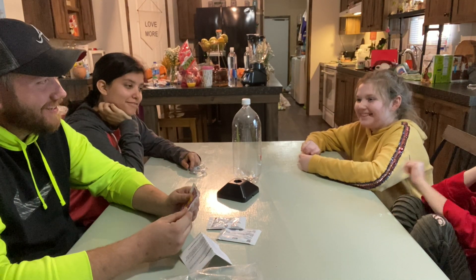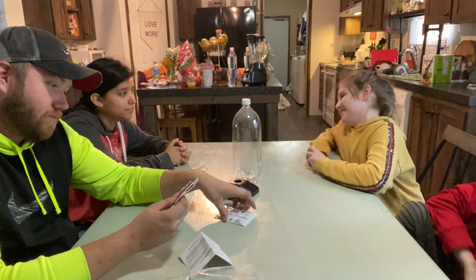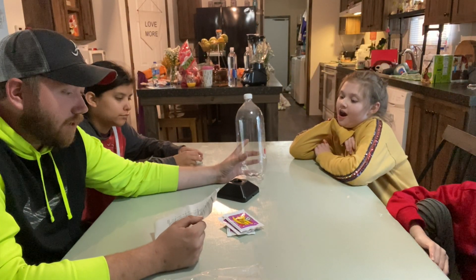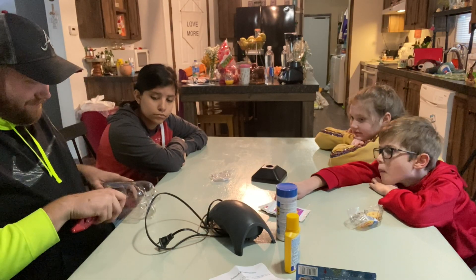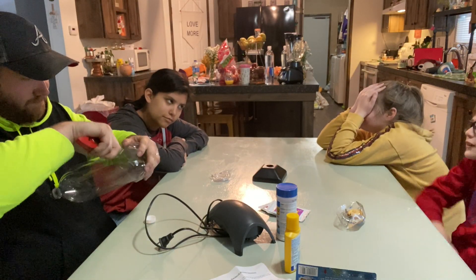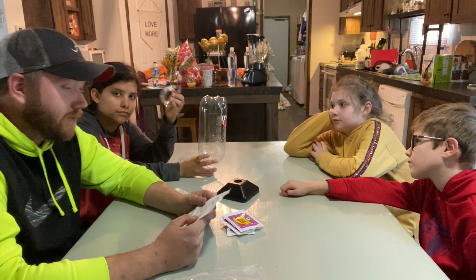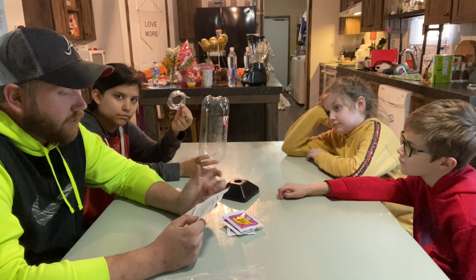We've got some mermaid eggs — I mean, we've got some brine shrimp eggs and salt mixed in this package. We actually have three packages of that, so I don't know if we need to use all three. Setting up the hatchery: take a two-liter soda bottle and cut off the bottom of the bottle. Turn the bottle upside down and screw it into the hatchery base. Attach one end of the airline tubing to the bottom of the base, and the other end to an air pump, which I'll grab here in a minute.